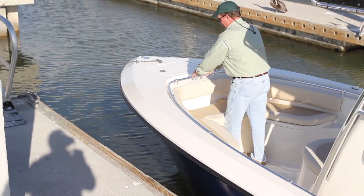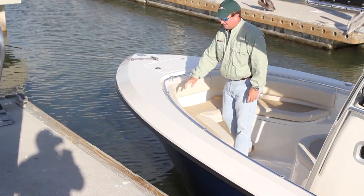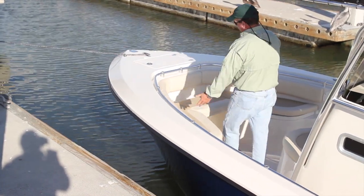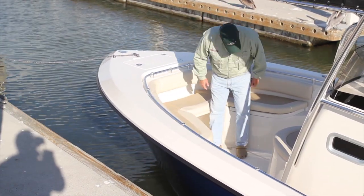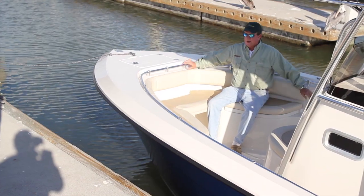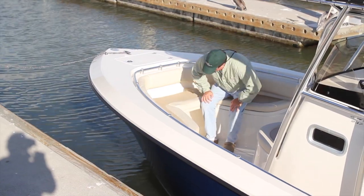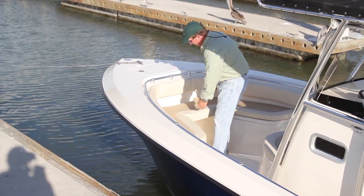Moving aft a little bit, you'll notice the handrail all the way around the front of the boat. Anywhere you are in this boat, you can grab a hold of it walking back and forth. Up here we're looking at our cushion package, which is very nice. You have a bolster which acts as a nice backrest, so you can sit down here — very comfortable. Three or four people can sit up here. The nice thing about this area is it has 360 degrees fishability.